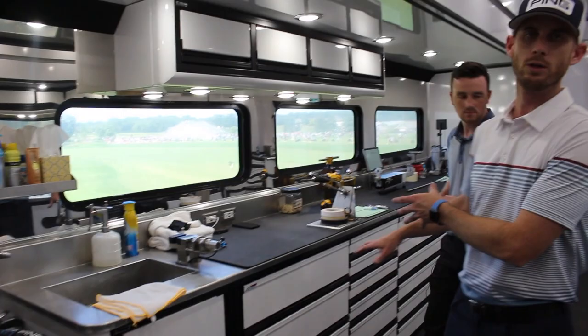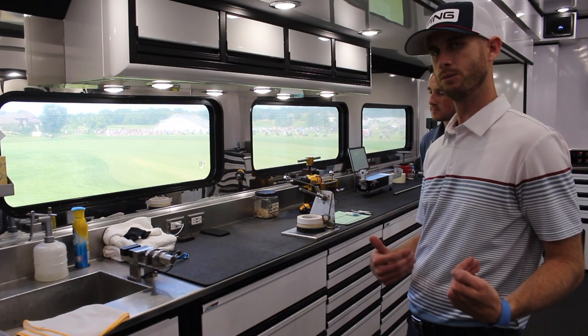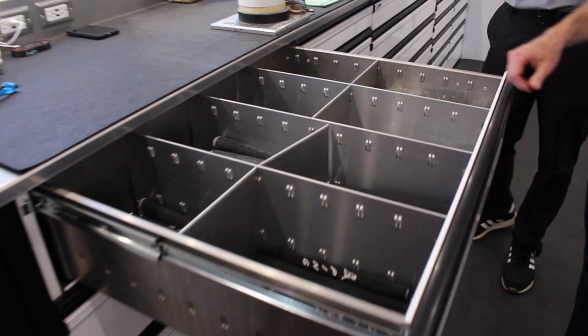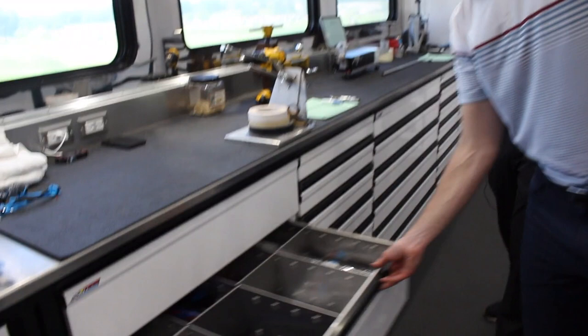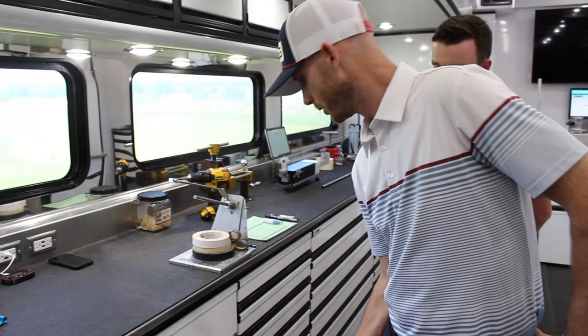We're going to start on this side of the trailer, where we do most of our irons, wedges, and putters. This first area is one of our gripping stations — we do a lot of re-grips here. It's closest to the door, so if a player comes in quickly, we can do something very fast if they need just a simple re-grip. Most of our putter grips are stored on this side. The top drawer has mostly our PING putter grips — the classic PP58, PP58 midsize, cord, some older models, and the grips from our current Sigma 2 line. Below that we have aftermarket options: Golf Pride, Super Stroke, and a couple other companies.